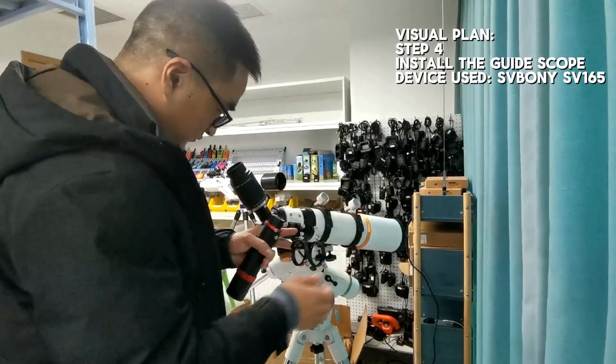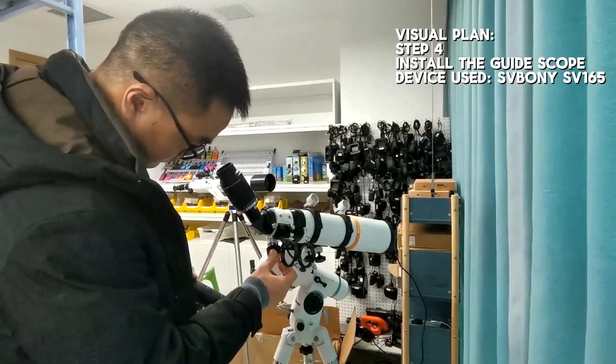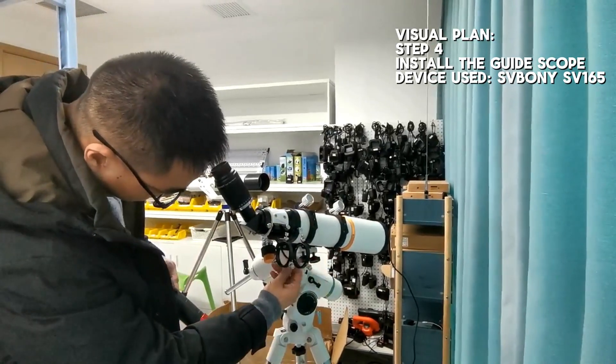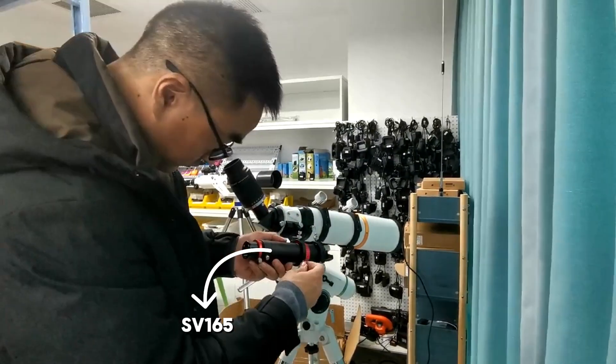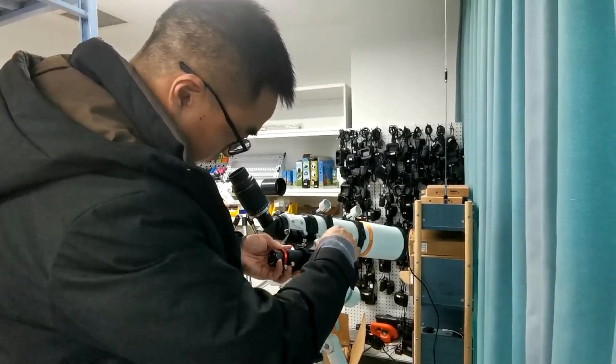The finder scope is a tool that helps us accurately align our target. With the finder scope, we can easily locate and lock onto the celestial object. Today, we have chosen RSV-165. When installing the finder scope, it should be paired with a reticle eyepiece, and you can choose RSV-152.